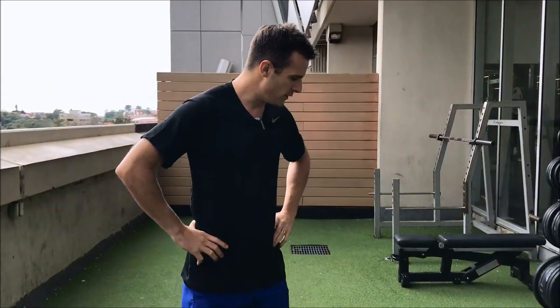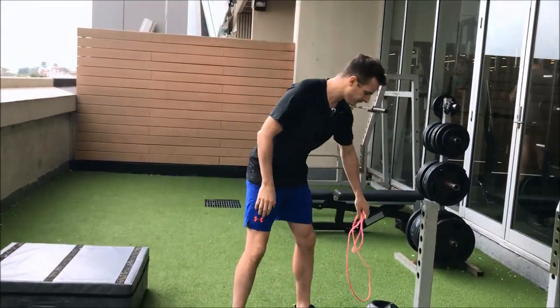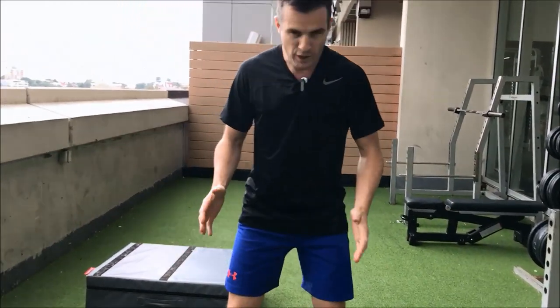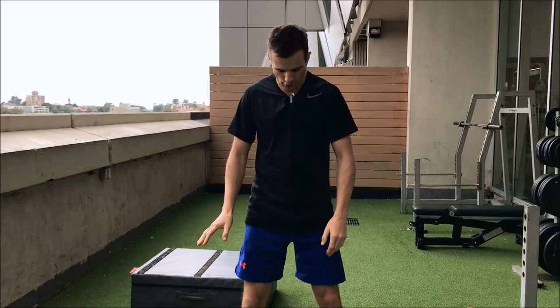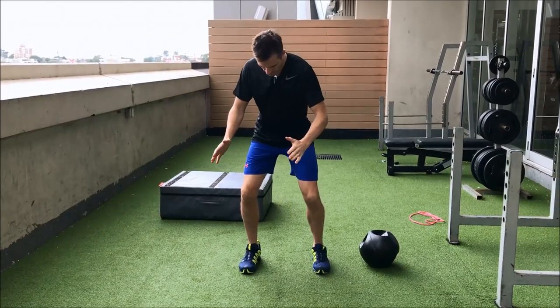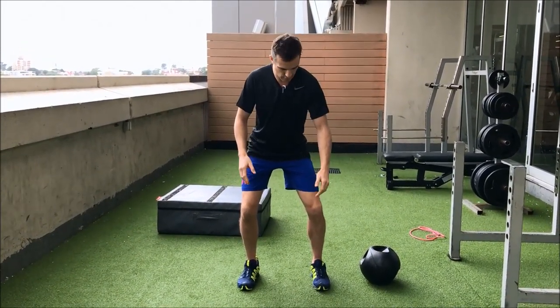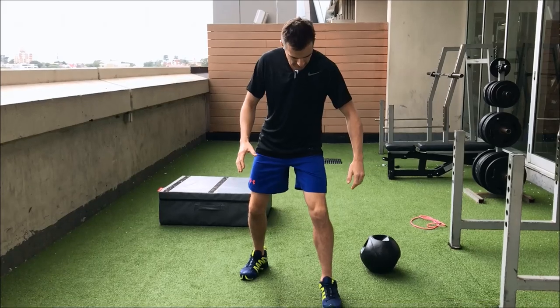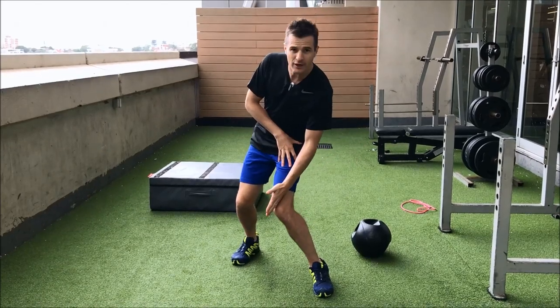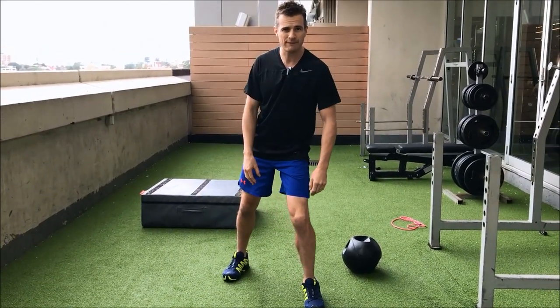This is the first of two videos for end-stage ACL rehab, and the first thing we're going to do is two-leg squatting and pivoting. This starts at about week 16 — learning how to pivot on your knee. We'll do it two legs to start with and then go one leg later on. For most people returning to sport, you need to make sure that when you turn, you don't leave your foot behind.